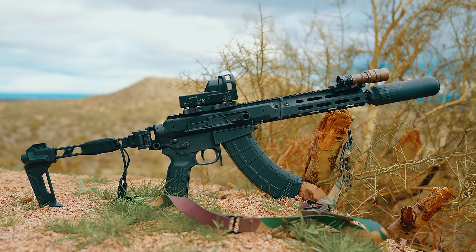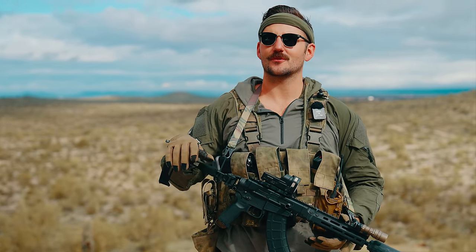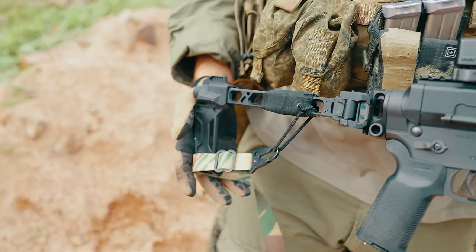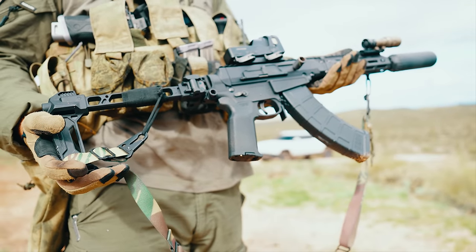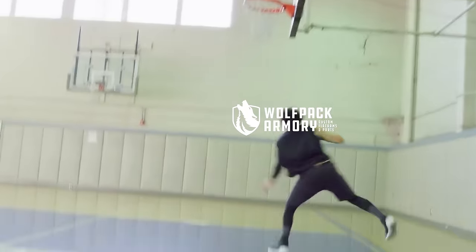Today we're going over a gun that I got from this company called Wolfpack Armory. I don't believe they're a huge manufacturer. They reached out like a lot of companies will do, and at first they were trying to alley-oop me some AR-15s.